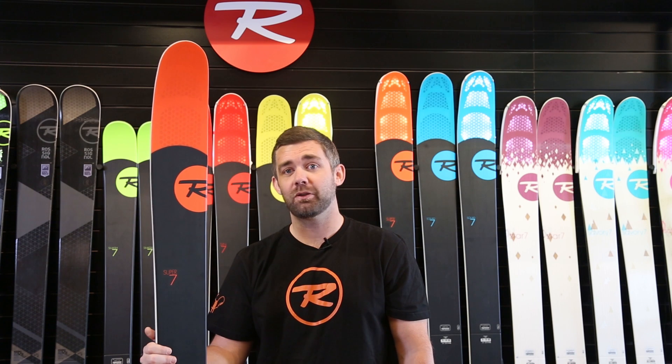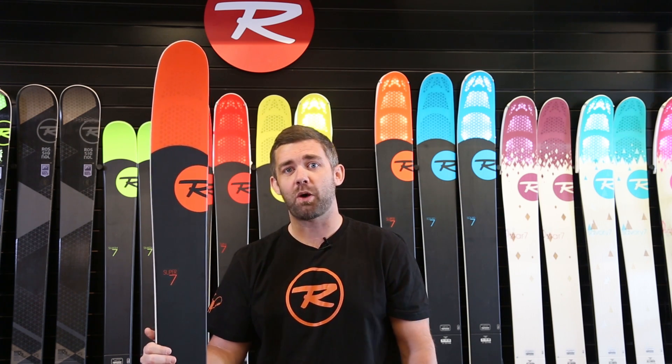Hi, I'm Nick with Rossignol and I'm here to show you the 2015 Rossignol line, the ultimate skis to keep you afloat here in Utah, home to the greatest snow on earth.